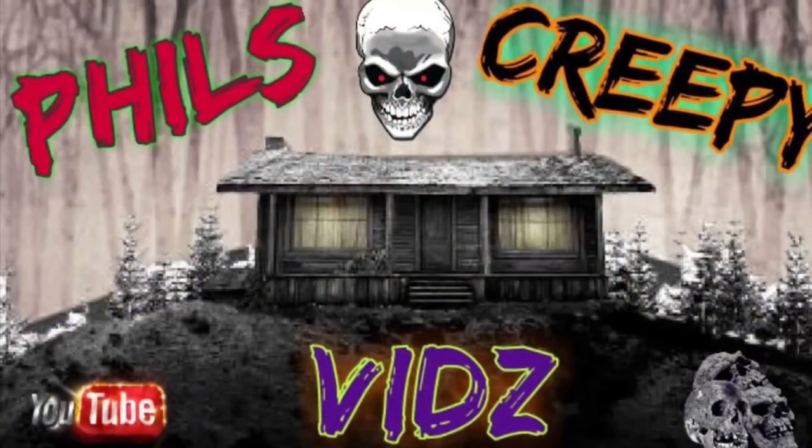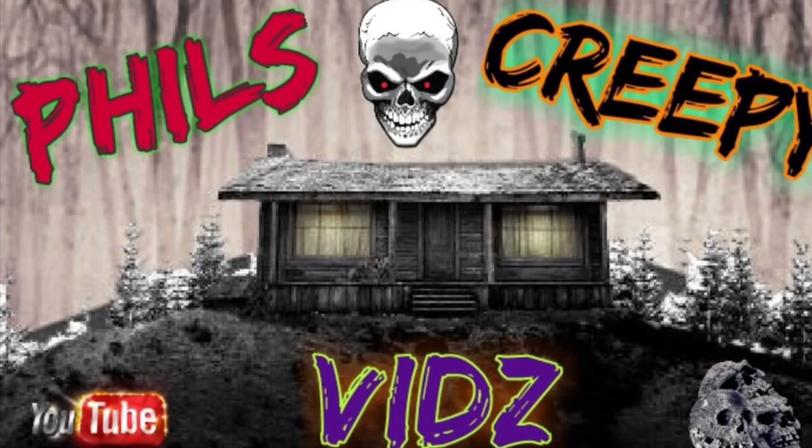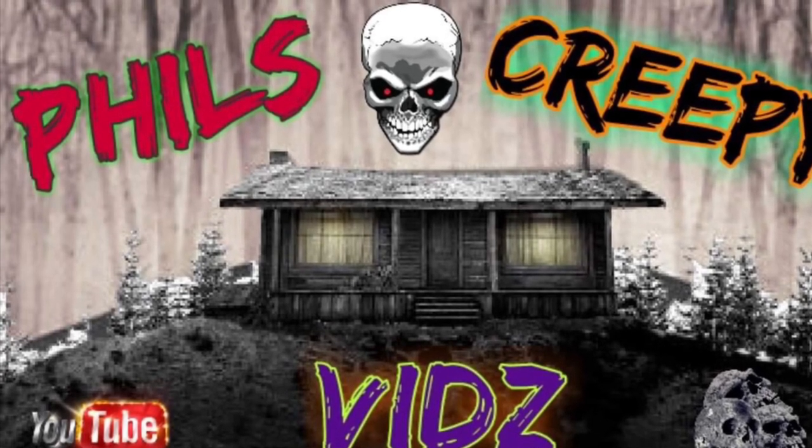Phil's Creepy Vids. Hey there horror fans, it's your buddy Phil here. I haven't posted a video for probably two weeks, maybe a week and a half. But I got one today and it refers to one of my favorite werewolf movies of all time — The Howling.